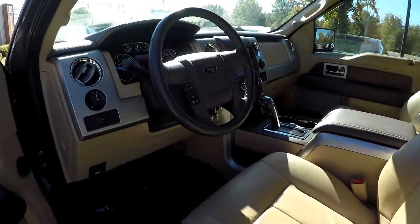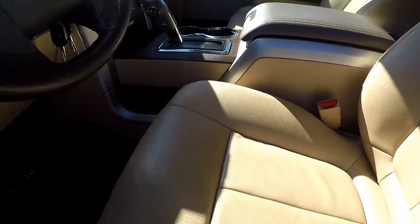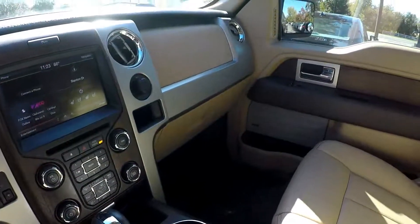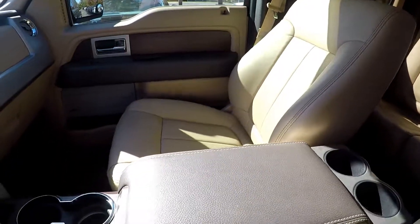Taking a look at the interior — tan leather seating, perforated, dark charcoal carpets, great for not showing any type of wear or staining, and of course the interior looks absolutely perfect.